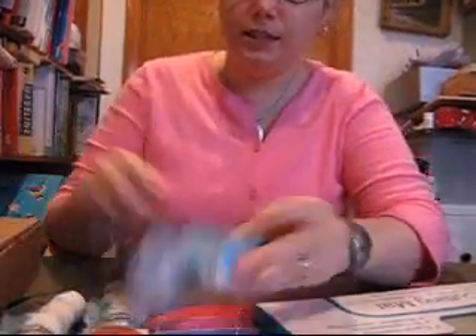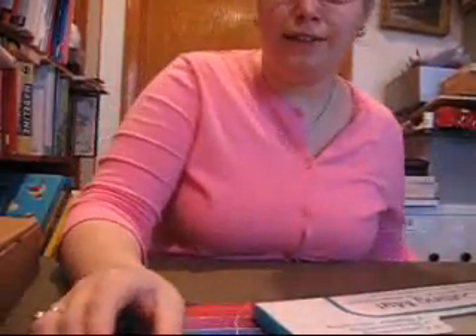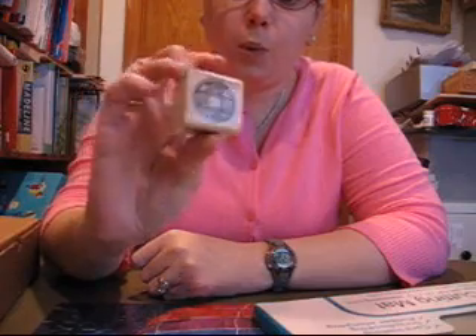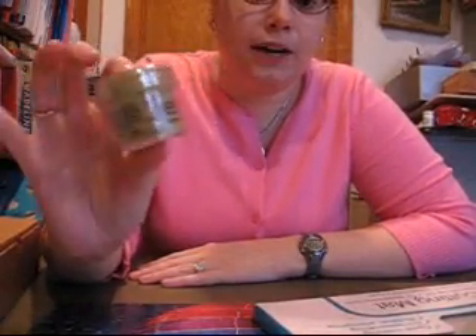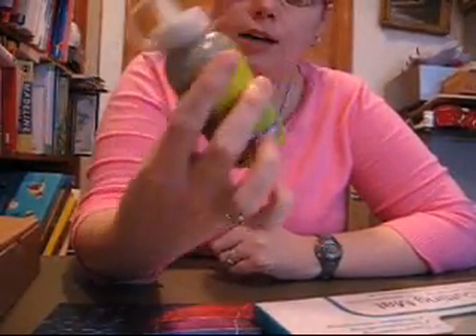They had replacement dauber tops for $0.90, so I got three of those — I don't know why, but I figured I could do something with them. I got this really cool stamp with Chinese or Japanese characters with a coin, and this was $2.25. I also got a Distress Embossing Powder from Tim Holtz for $1.35. And I got this glitter glue stuff just for whatever — it was $0.23, so I couldn't pass that up either.